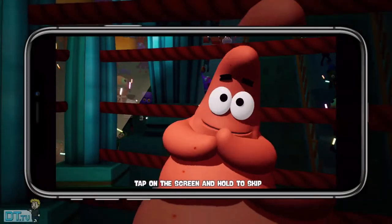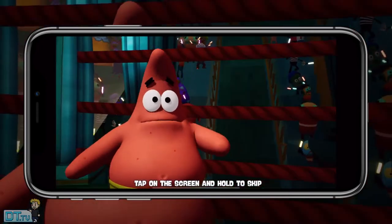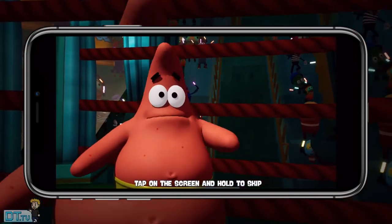I want to play! Pantic, we're not playing — we're fighting for our lives! I want to play! Oh, alright!